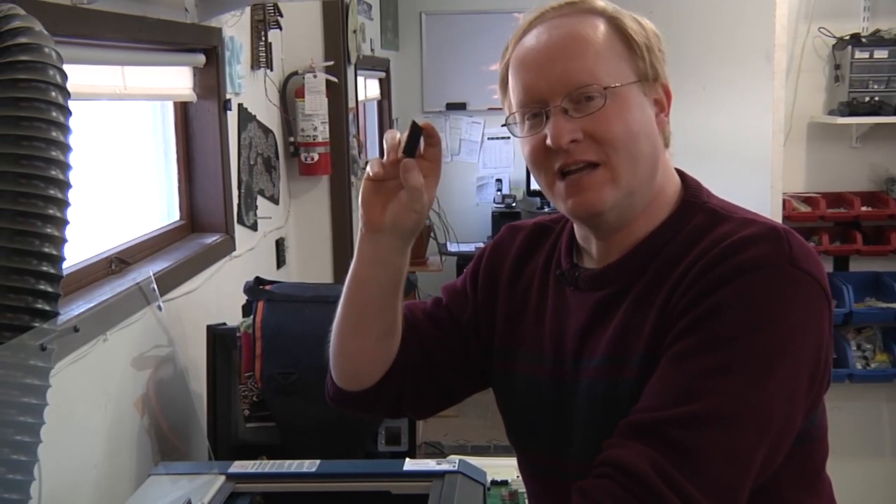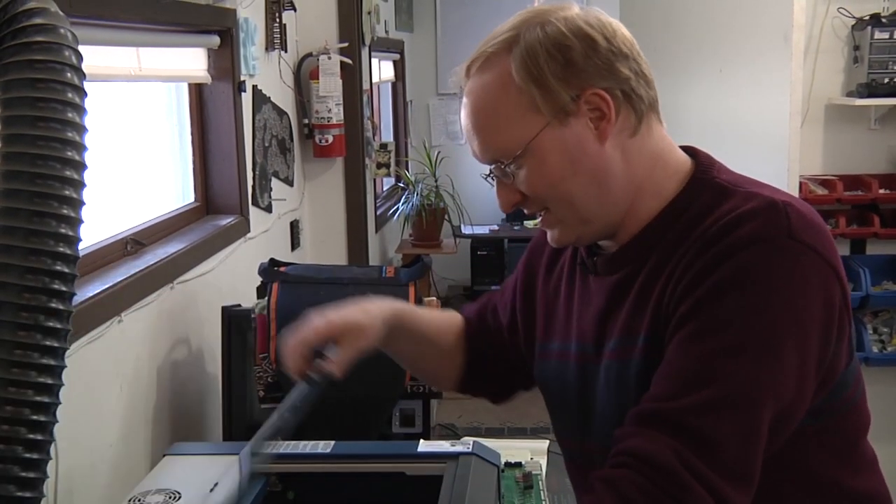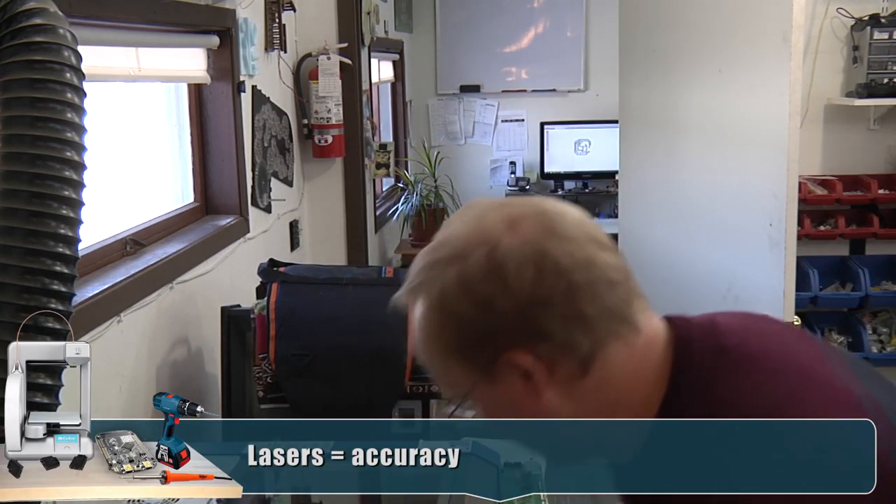This is a piece of copper clad that has been spray-painted black. I'm going to stick it in the laser and use the laser to burn away the areas I want etched out. Everything that stays black will have copper remaining underneath it after we etch it. We're using lasers for both the laser printer and laser cutter. Let's see how this works.